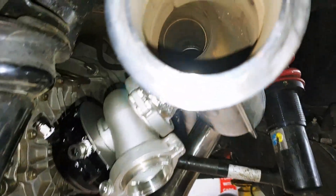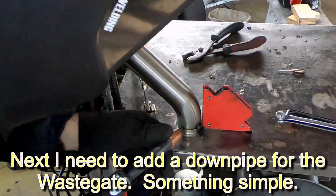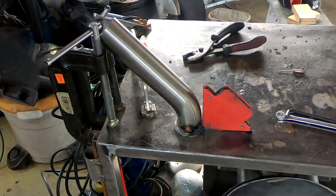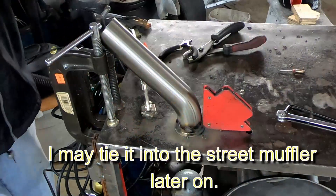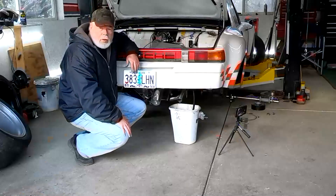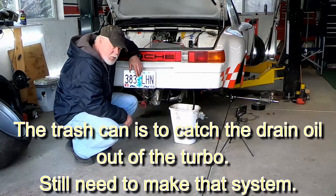We got the wastegate in there. Yeah, it's pretty ugly, but it's really strong. It's just not going to move. So we got a new insert here, a wastegate dump, but that won't really make any noise because we're not going to make boost. The exhaust is sealed up and this is in there. I just kind of want to see the differences.